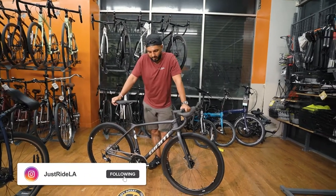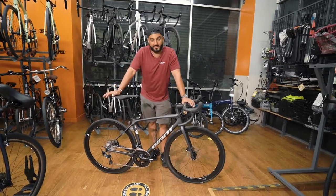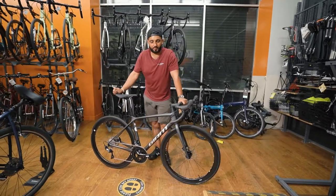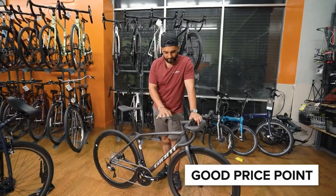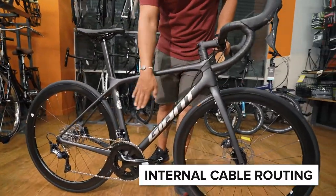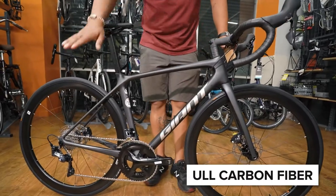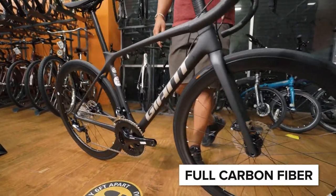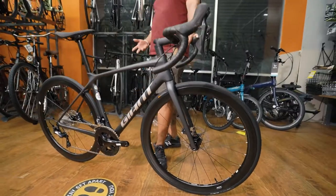The reason we really love the TCR comes down to a few things, but a couple of my favorites would be really good price points. It's very clean and sharp, doesn't have logos all over it. It has internal cable routing, carbon fiber wheels, carbon fiber everything, and rides really, really well.